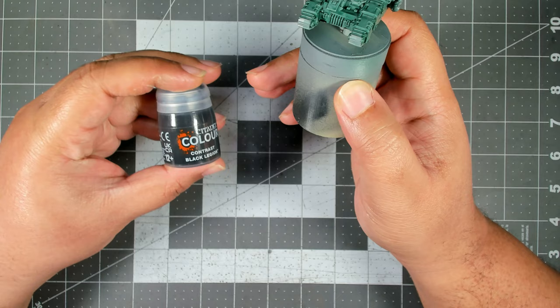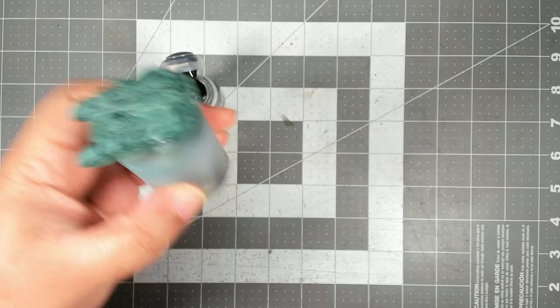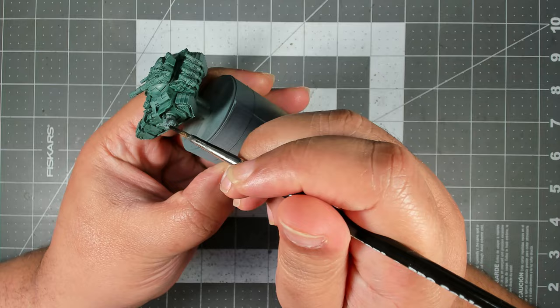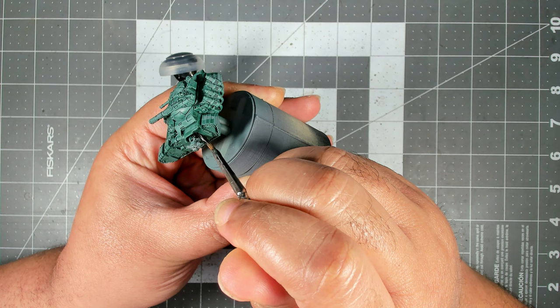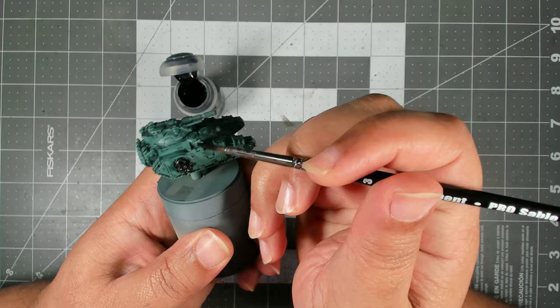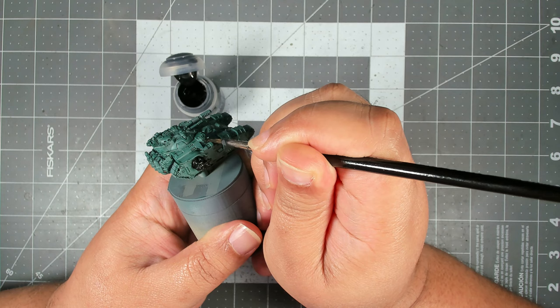Now we're going to move on and I'm going to use Contrast Black Legion to black out all of the weapons as well as the sponsons and the exhaust on the back. We're going straight from the pot here - we want to coat these black so we don't really need to thin this down. You do want to be careful around the sponsons and kind of let the recesses on the sponson ring guide your brush so that you don't spill this over onto the bits we've already painted. When you get to the hull-mounted and turret-mounted weapons, again be very careful that you don't spill this over onto the armor plating.